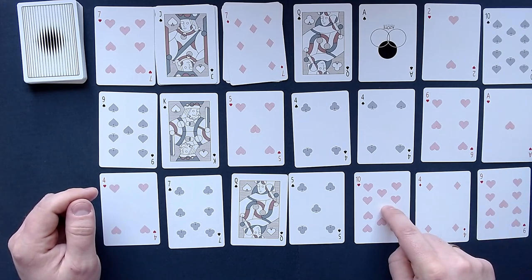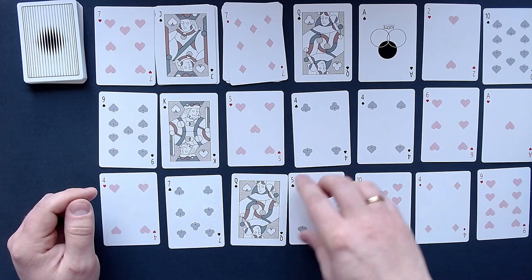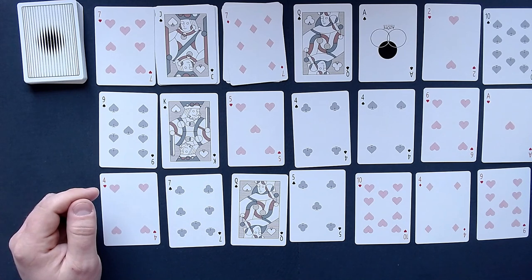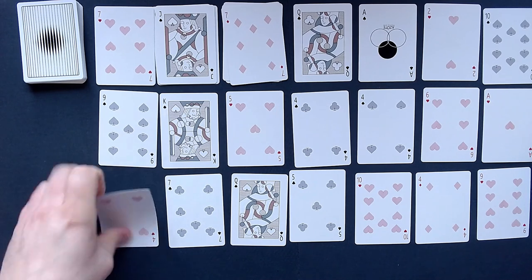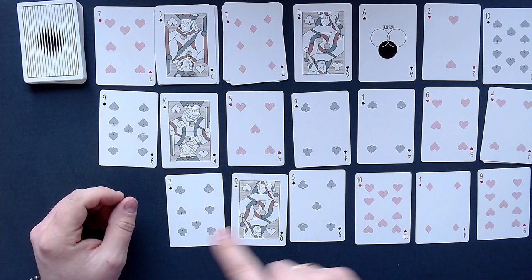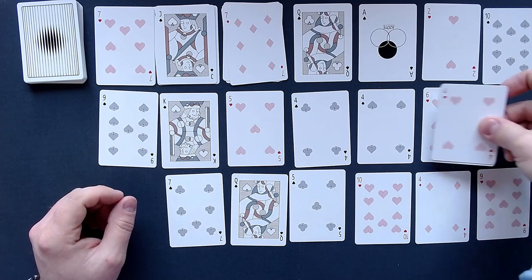We can't put that there, and we can't do that either. But what we can do is put the 4 on here — one, two, three — and then we can put that on here. And then this one would be one, two, three, so we can put that as well.